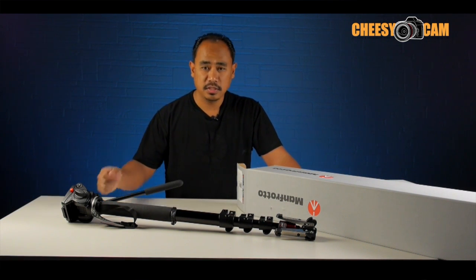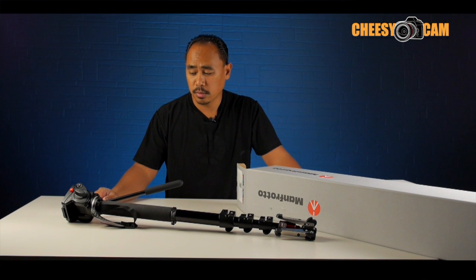Hi guys, today I am giving away a 561BHDV. This is Manfrotto's video monopod and it's probably the most popular monopod for DSLR video.